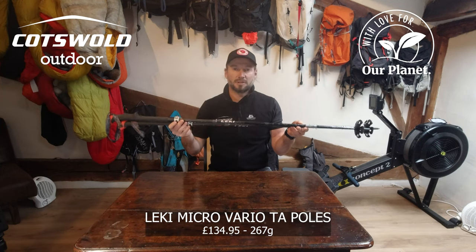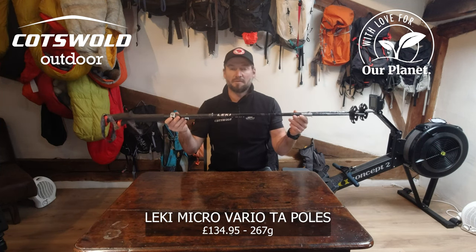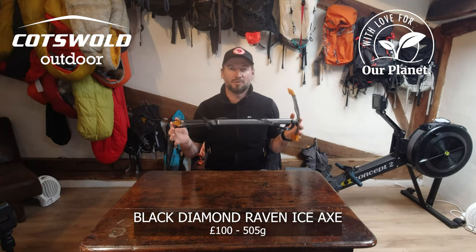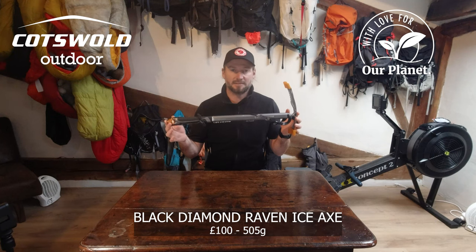My hiking poles are going to be the Leki Micro Vario TAs. My ice axe is going to be the Black Diamond Raven 60 centimetres.